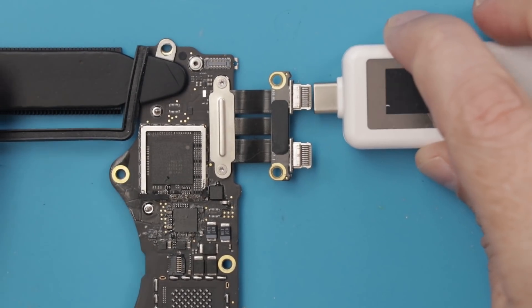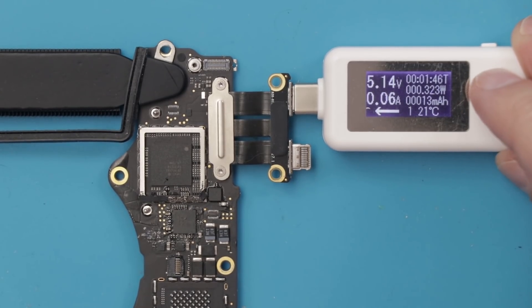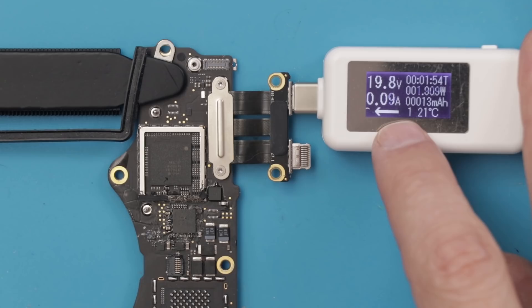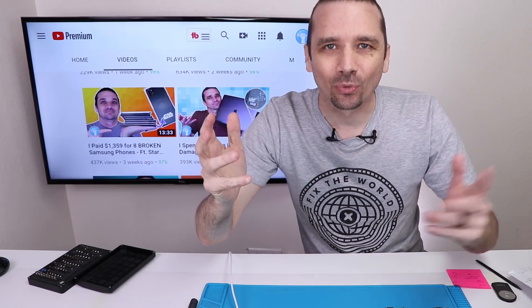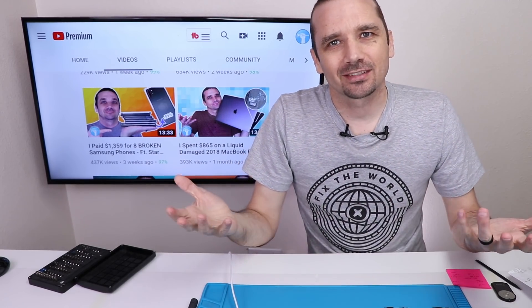I flipped the board around for a better camera angle. Now let's plug it in and see what happens. We got 5.14 volts, which is what we had before, at 0.25 amps. Then — there we go — 19.9 volts. That's what it's supposed to do. It's supposed to jump up to 20 volts, which it just did. This is great news. Now I just have to get this motherboard put back in and see if maybe it works.